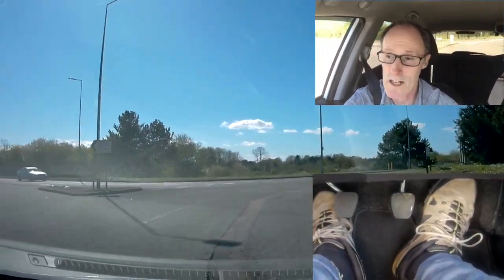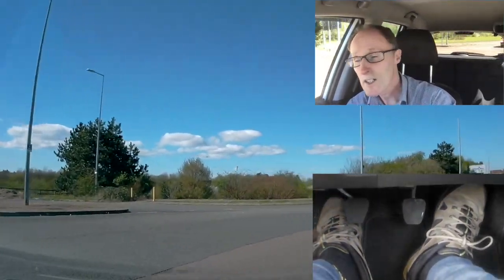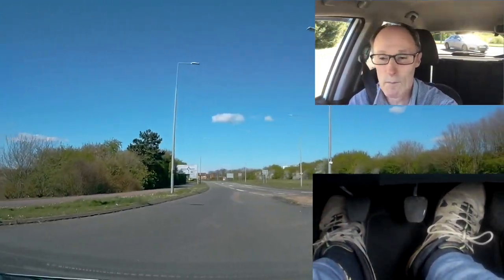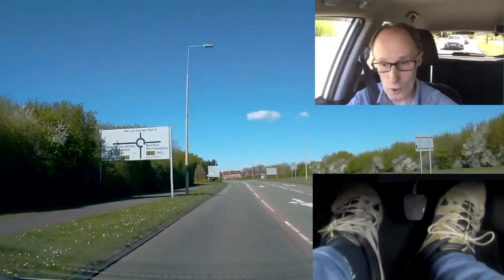In the right lane taking the third exit — there's the first, there's the second. Checking the centre mirror left, signalling to come off. There's a silver car on my left side, still there. And we're going to follow the road ahead — I'm in third gear now.